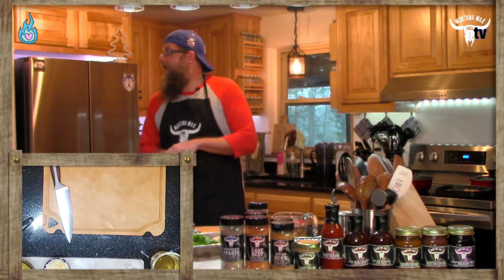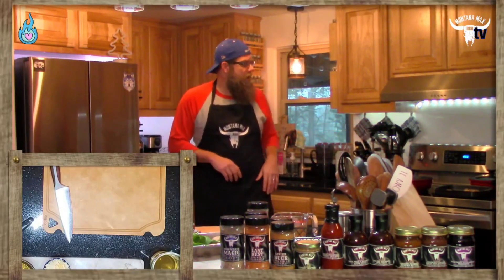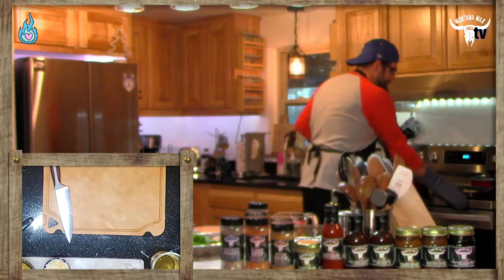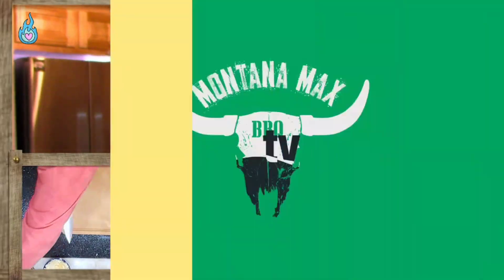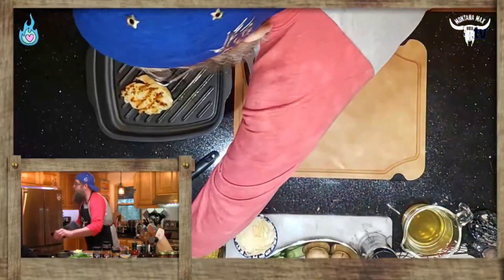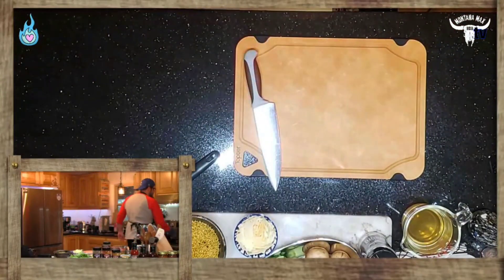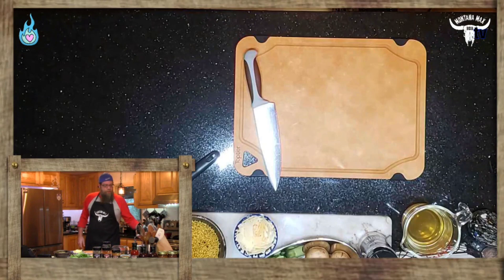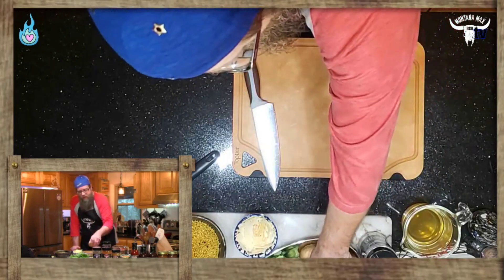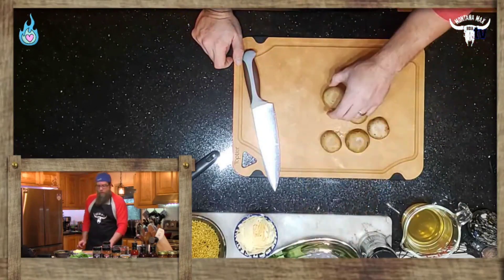We've already done some basic Italian seasoning on a chicken breast and got that cooked up and ready to go — it's just keeping warm in the pan. We've got some beautiful seared chicken breasts right there with some nice color on them, so we'll be coming back to those in a little bit. We are doing a mushroom spinach risotto, and we've got some beautiful baby bella mushrooms right here that are decent size, looking good, all ready to go. Remember, mushrooms grow on the ground.